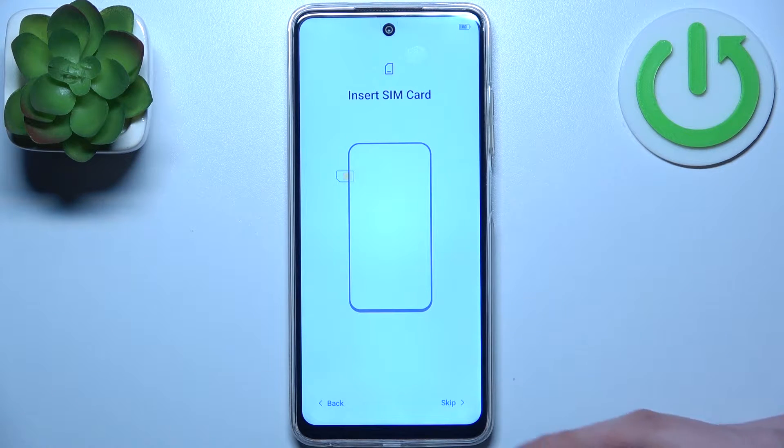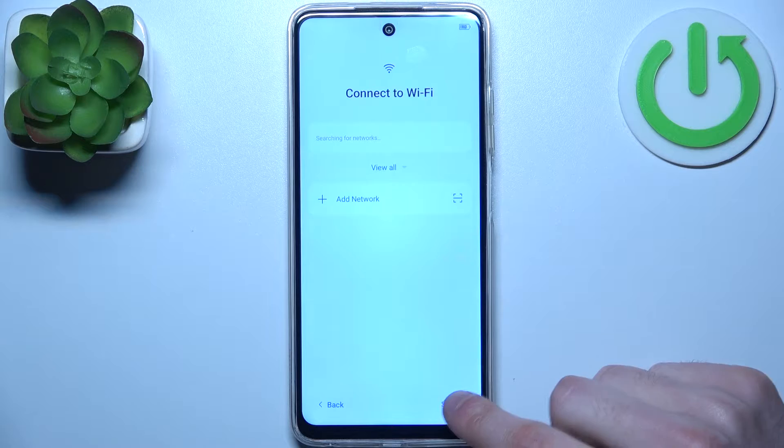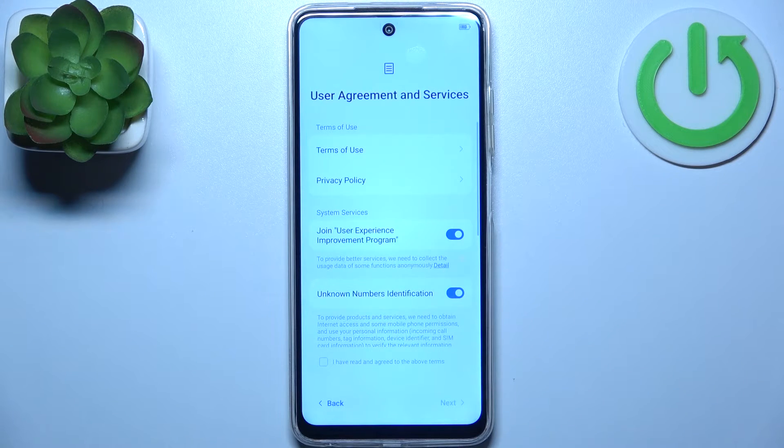Then you can insert a SIM card, but you can also just skip this step and do this later. Then you can connect to the Wi-Fi, but you can also just skip this step and connect to the Wi-Fi later.